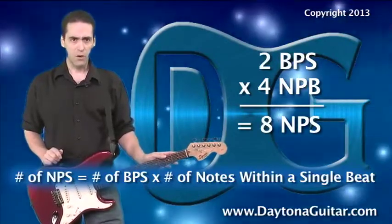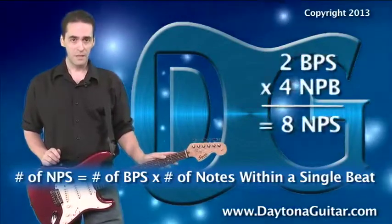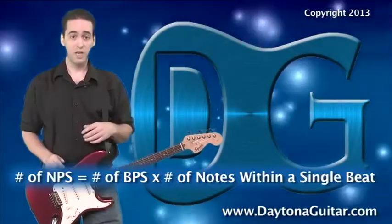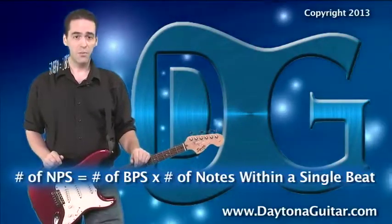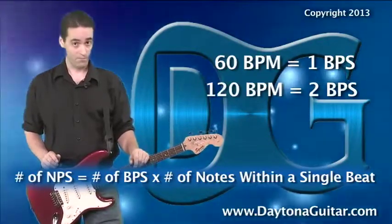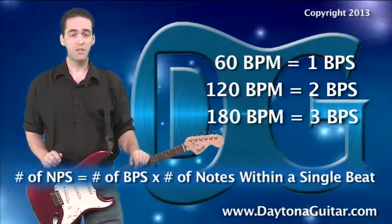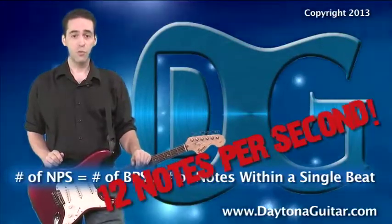Now, what about those 9 to 12 notes per second that every true shredder should aspire to? Well, if 16th notes are 4 notes per beat, how many beats per second will we need to get those 12 notes per second? The answer is 3, because 3 times 4 equals 12. So how do we get 3 beats per second? If 60 BPM equals 1 beat per second and 120 BPM equals 2 beats per second, then crank that metronome up to 180 beats per minute — a good, fast rock song — and 180 beats in a minute equals 3 beats every second. So if you're running 16th notes at 180 beats per minute, you're cranking out those 12 notes per second.